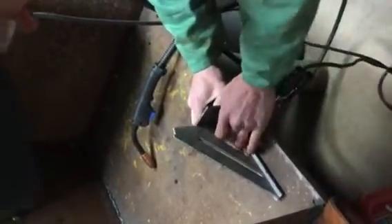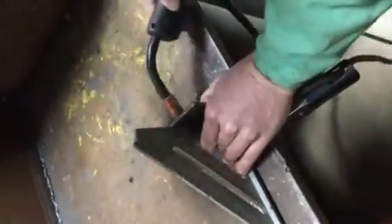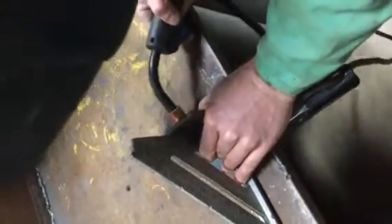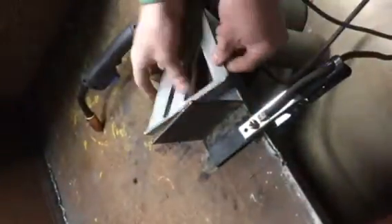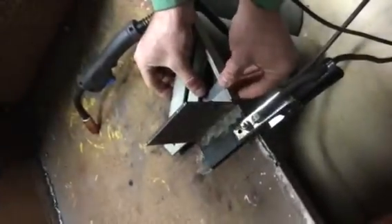We'll hold it right square on that piece of metal. You can even get a string to hold it if you need to. Put that on there — we're going to put a tack right in this corner first. So we got a tack in that corner. Now just for the heck of it, I'm going to go ahead and check it for squaring across there. I'll hook that lip on there and check it — it's pretty much perfectly square on that piece.